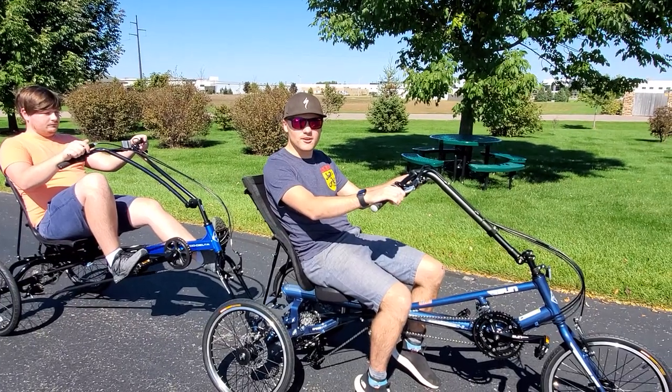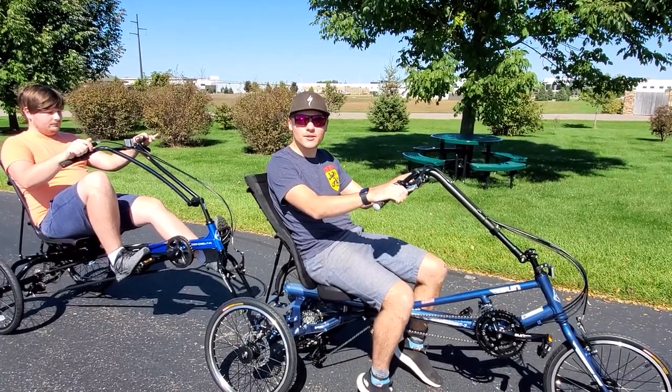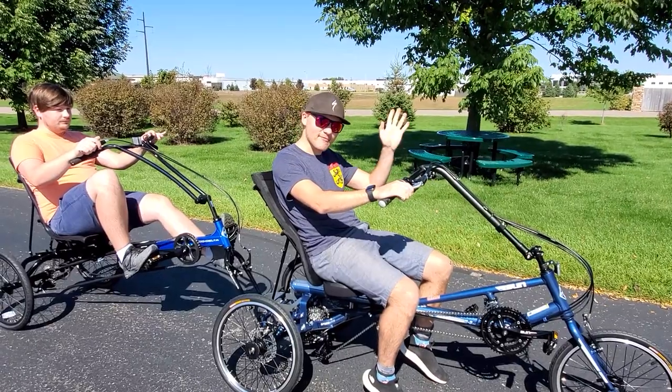Thank you for watching our video. Don't forget to subscribe and check out our website, HostelShop.com. Happy riding!